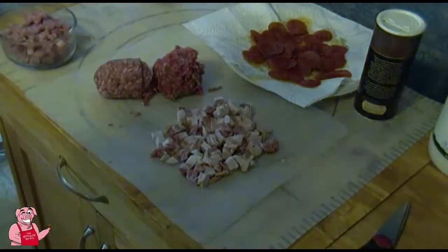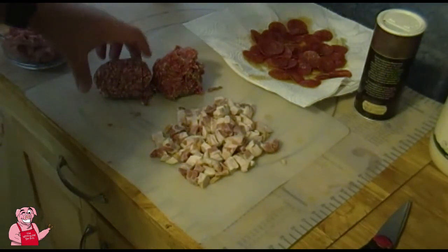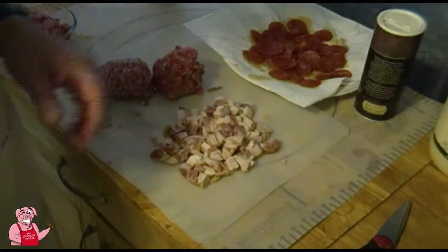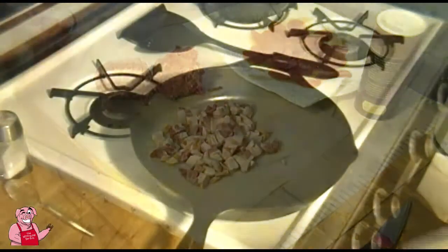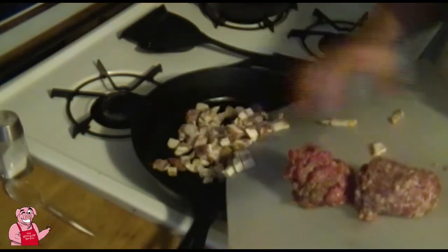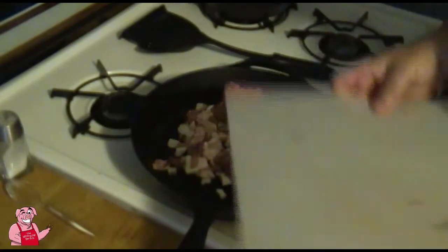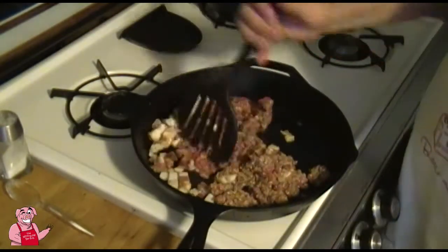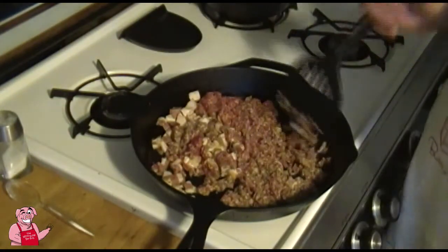We've got our bacon broken up into smaller chunks and we're going to render it out. I've also got about half a pound of bulk sausage and half a pound of hamburger. After I get the pepperoni oil out of the cast iron skillet, I'll throw the bacon in, then the sausage and hamburger, and begin breaking it all up and browning it.